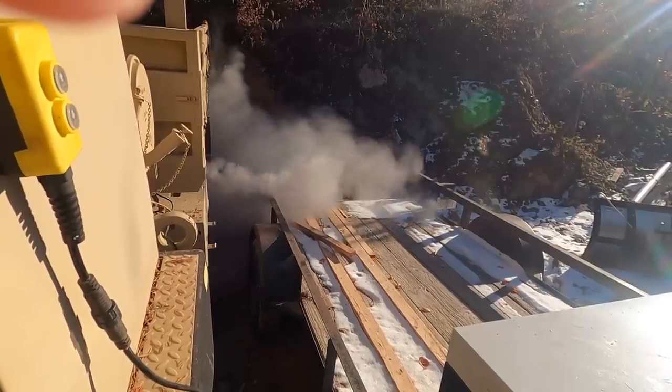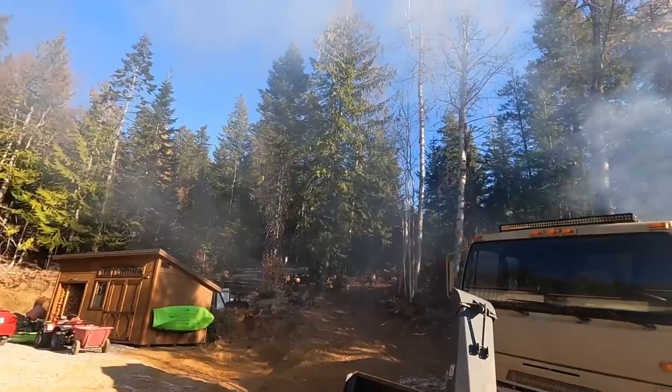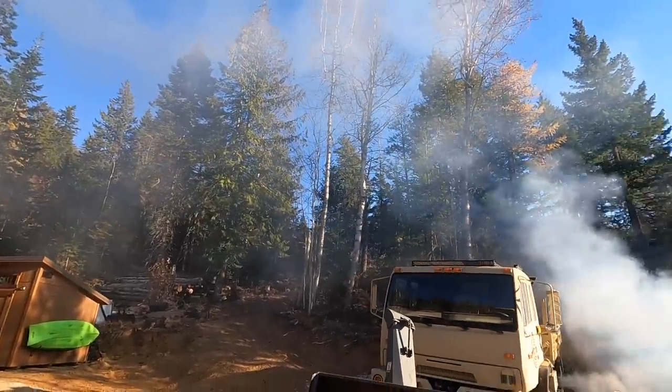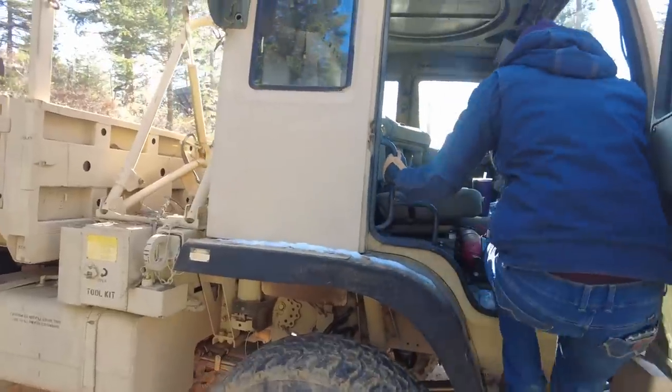Oh my gosh, it's going to start! This is definitely a little bit risky — there is still some snow and ice on our very steep road. We have no idea what the army truck's capability is, it's not chained up, so we're about to find out. But if we can pull this off this will be huge, and it's been a while since we've taken this thing for a spin so I'm pretty excited.